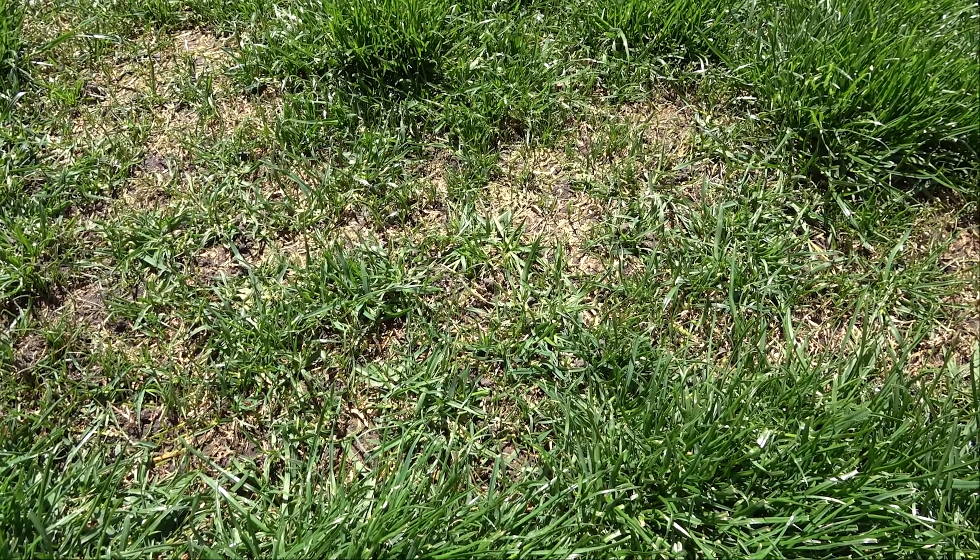If you look closely, you can see the new grass that has germinated. It looks like peach fuzz compared to the other grass.